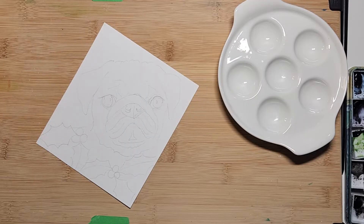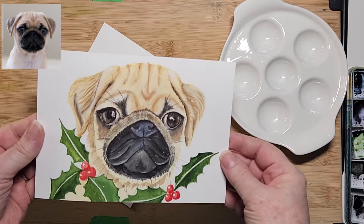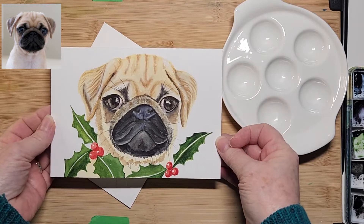Hi everybody, Cat here. Welcome to my channel and welcome back if you tune in regularly. Today we're going to be painting a cute little pug dedicated to Anita Fox. I hope you're out there watching. She's one of our viewers and she says that she likes pugs, so I'm going to paint this.